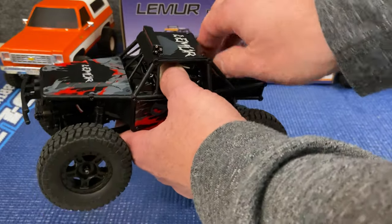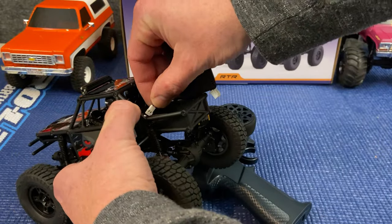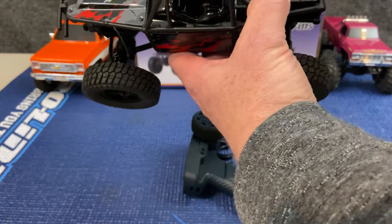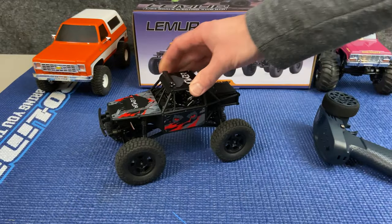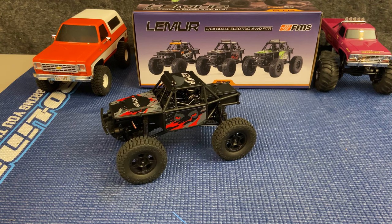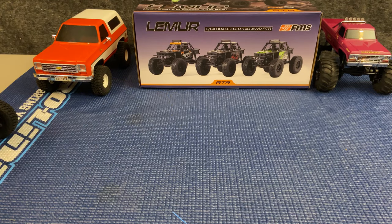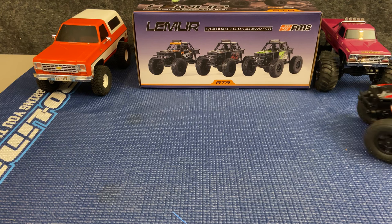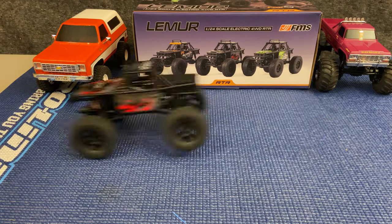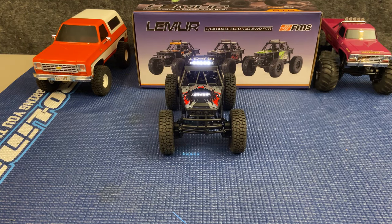To get to the battery, we pop off this back cover — and there we go. Just plug this in and give it a run. Wrangling the wires — it's a nice snug connection, it's not going to come off. Power up. My steering is backwards, so I've got to get that straightened out. That's low gear, and high gear. We've got our LED light bar turned on by hitting the bind button.